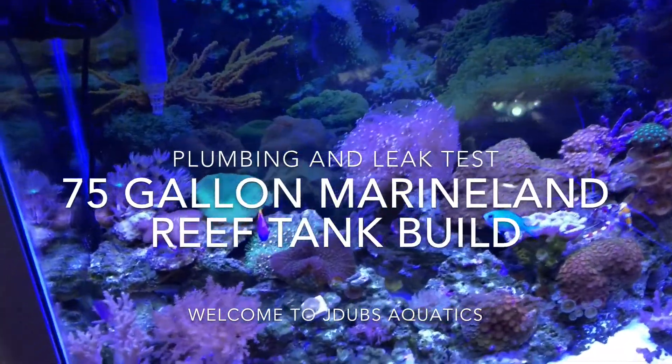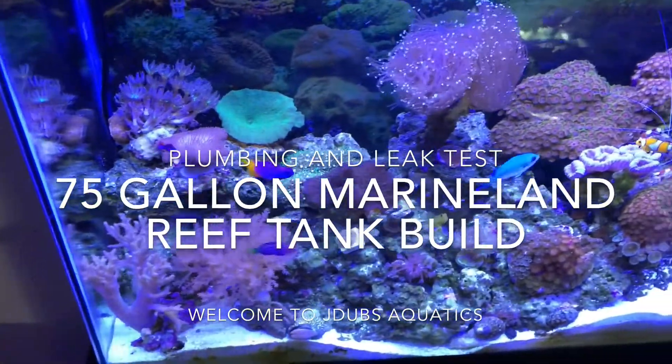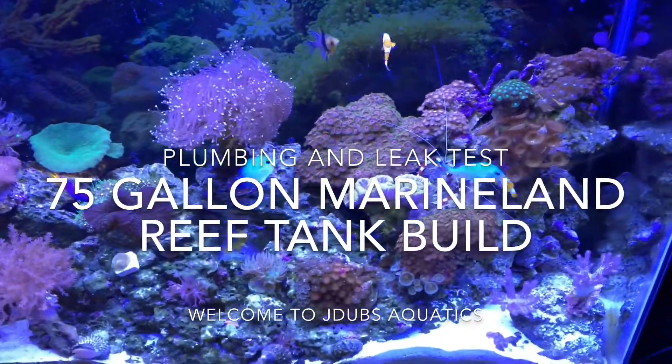Welcome to J-Dubs Aquatics. Today I'm going to show you the plumbing and leak test for my 75 gallon Marineland reef tank build.